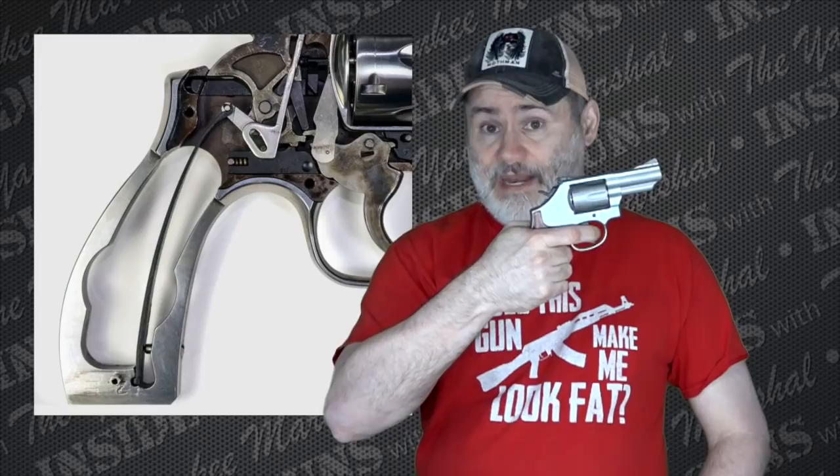The other spring is the rebound spring. It puts tension on the trigger by forcing the trigger forward, so whenever you pull the trigger back you're feeling the resistance of that spring — but that's not most of the resistance you're feeling. Most of it is the hammer spring. If you ever want to demonstrate this, cock your gun, pull the trigger, let it go forward most of the way and pull it back again. That little bit of resistance you feel — that's the rebound spring.